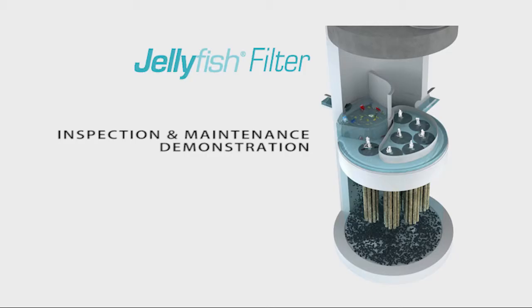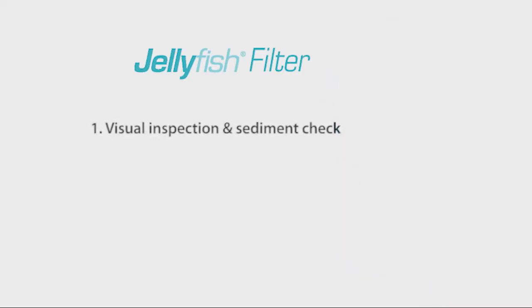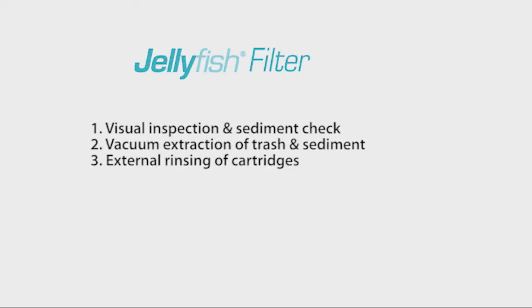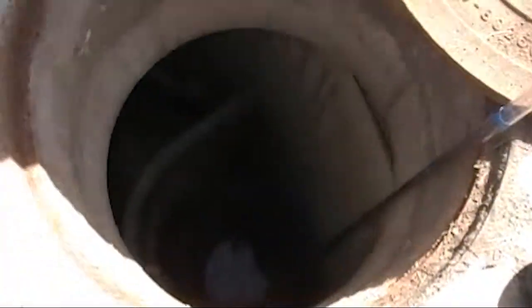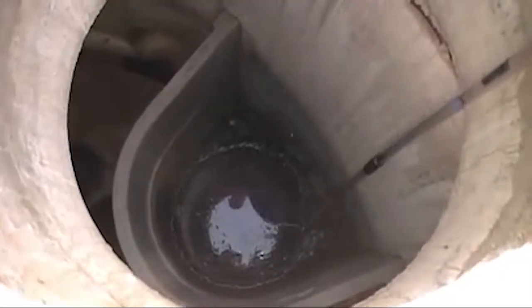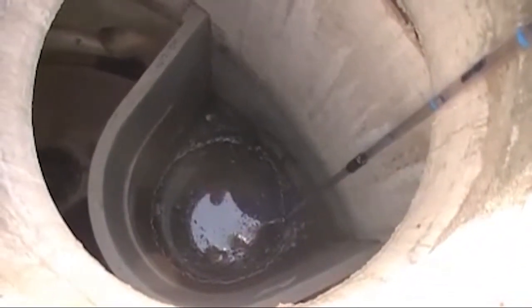Routine inspection and maintenance help ensure the jellyfish filter will perform as designed. Inspecting and maintaining the jellyfish filter consists of three steps: one, visual inspection and sediment check; two, vacuum extraction of trash and sediment; three, external rinsing of cartridges. Inspection should be performed by a service provider with experience in cleaning storm sewer catch basins and whose personnel are trained in confined space entry procedures.